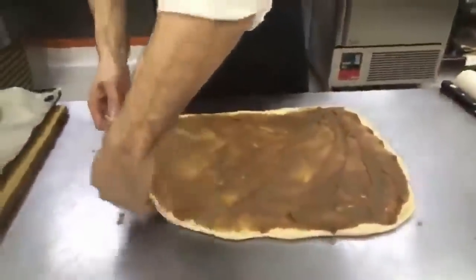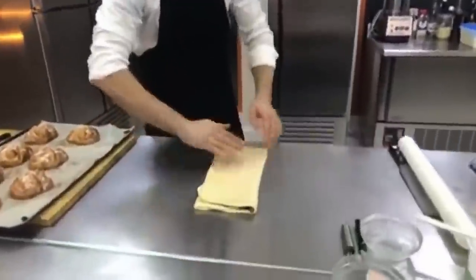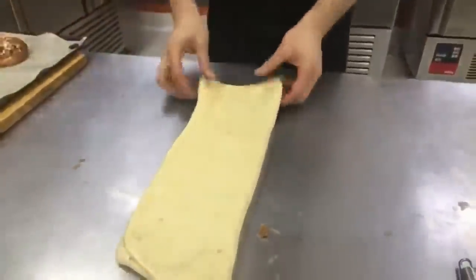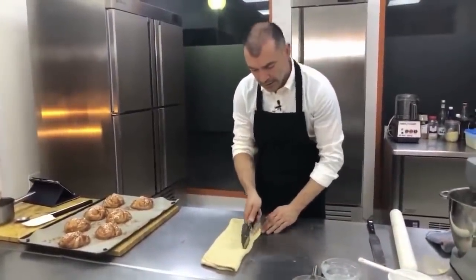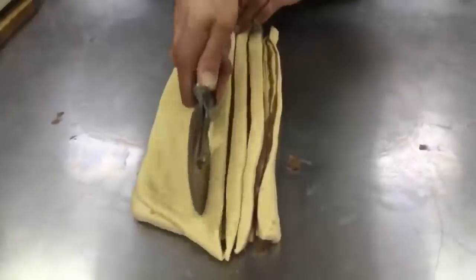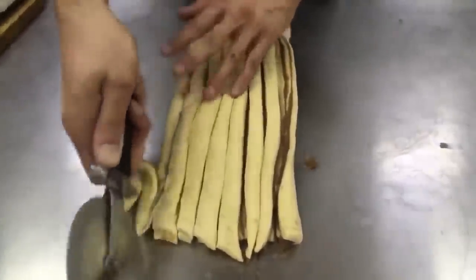La pasta es masa pan mezclado con bastante canela en polvo. Mira lo que vamos a hacer, muy fácil. Doblamos aquí un tercio, luego doblamos de nuevo, como si fuéramos a hojaldrar nuestra masa. Estiramos un pelín y ahora simplemente tenemos que cortar las piezas. Cortamos unas tiras de más o menos un centímetro y medio aproximadamente. Con un cortador de pizza es súper fácil.